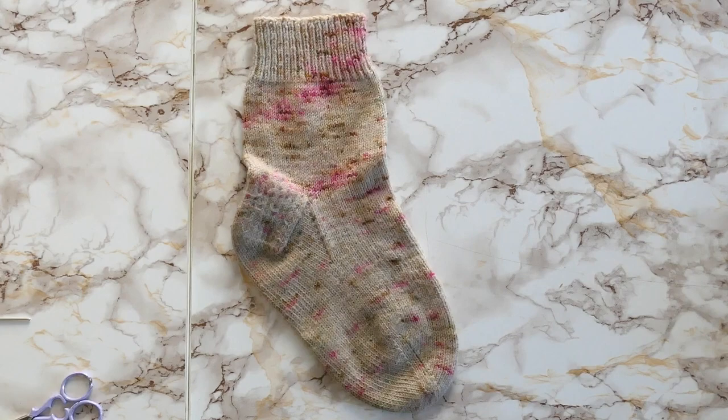Hi friends, my name is Mackenzie, also known as M to the Third on Instagram, Ravelry, and YouTube. This is tutorial number one for Mend It March — the first mending tutorial I'm going to do is about darning.